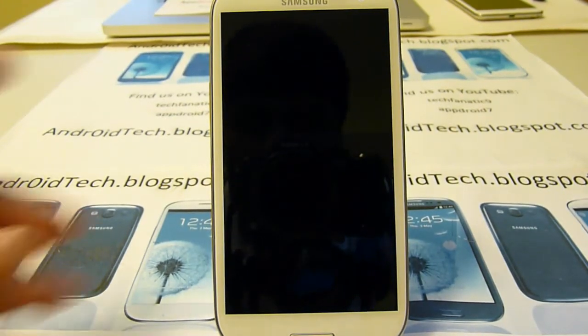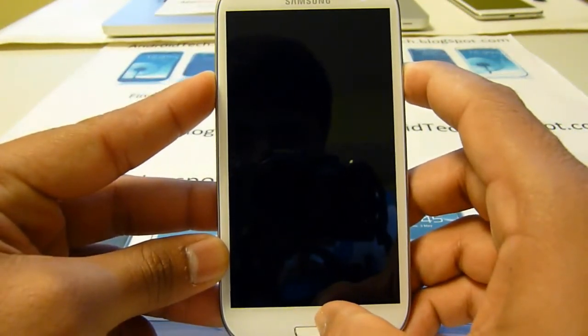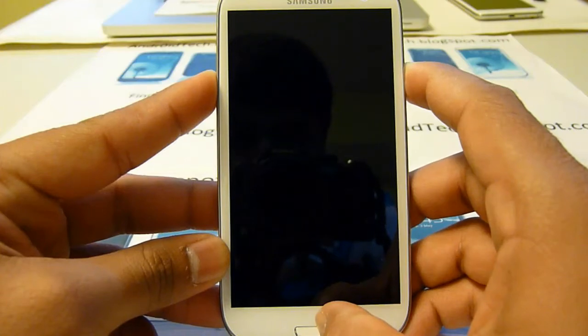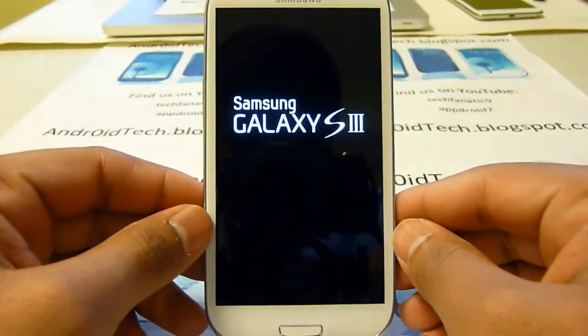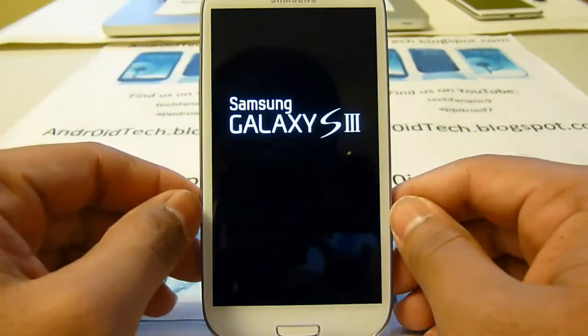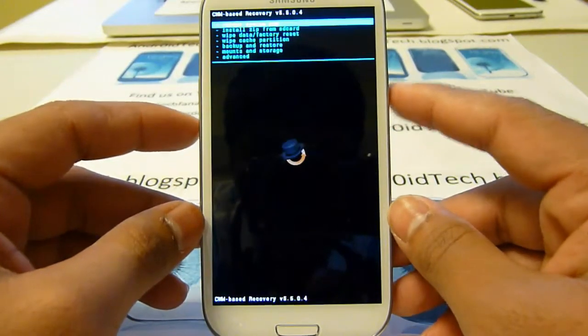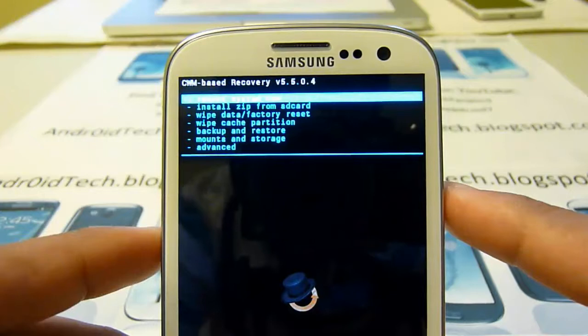Once it's turned off, you will press volume up, power, and home button together. After the first vibrate, let go of all three buttons. Over there you will notice something in blue that says recovery mode, and here you go — you are in ClockworkMod Recovery.